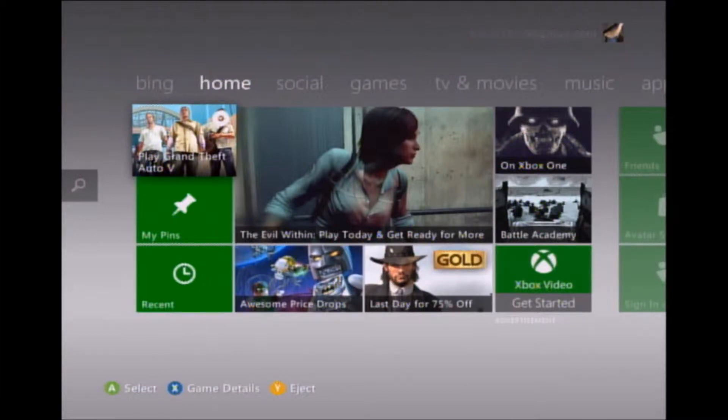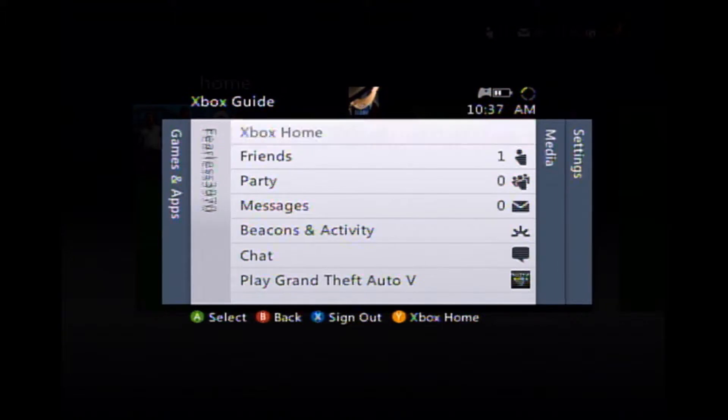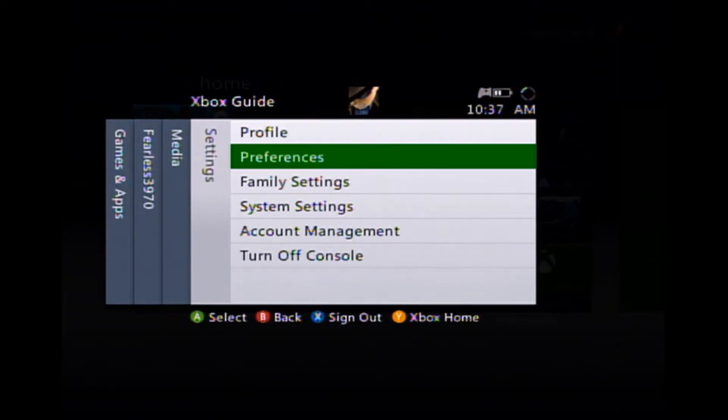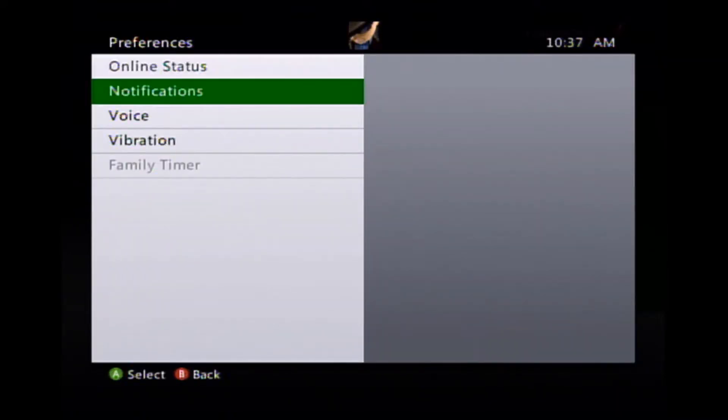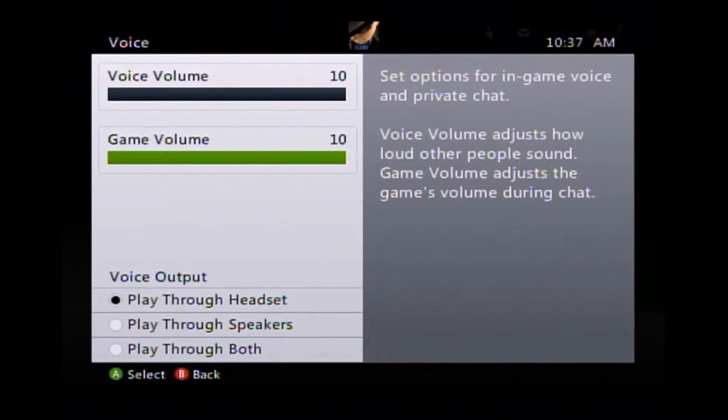Once you've logged into your Xbox account on your Xbox 360, you'll be at the main menu. Hit the main Xbox button in the center of the controller to go to the Xbox guide. Hit the right bumper two times to go over to the settings tab, then go down to preferences and click on it. Once you hit it, go down to voice.